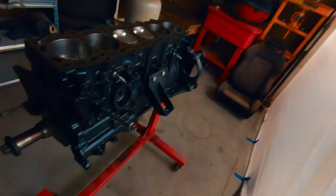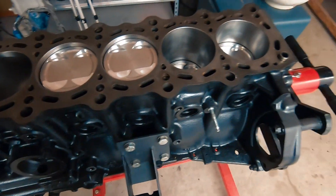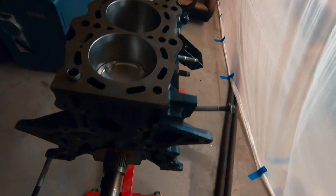Didn't get done as much as I wanted to tonight. We did get the short block assembled. So I'm going to go ahead and stop the video right there and pick up another day finishing the long block — it's just getting too late, dark and cold. So I'm going to head on in and see you later.